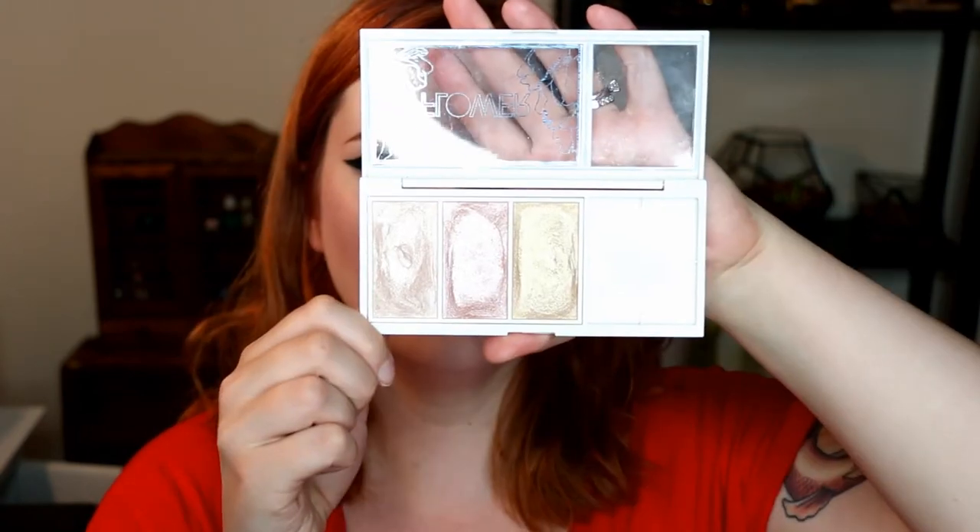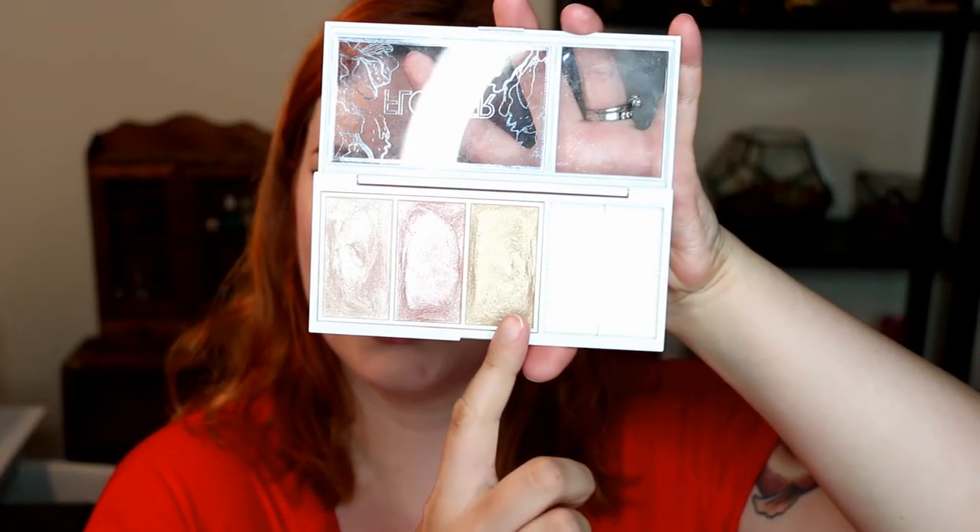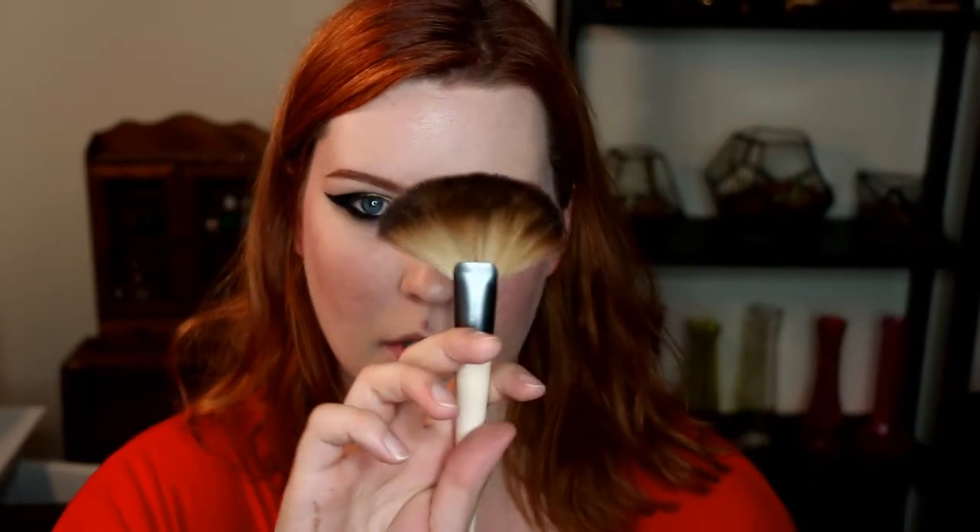Even though that is a glowy blush, I'm going to put a little bit more highlighter on — because why not. This is the Flower Beauty Shimmer and Strobe Highlighting Palette, and I'm going to use the gold shade with the Ecotools Fan Brush. These are quite intense — Cupid's bow — and also blend that out with a clean brush to really meld it into my skin.